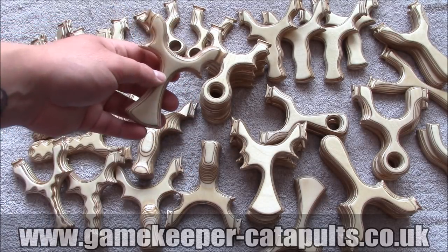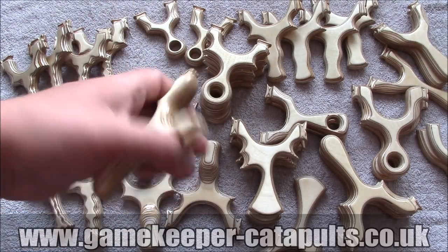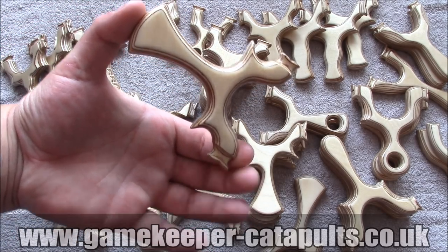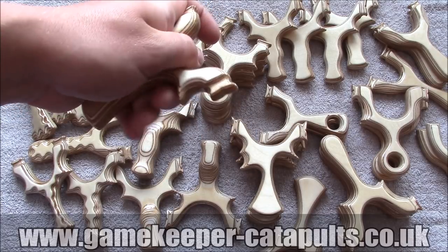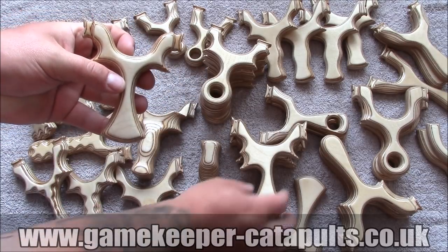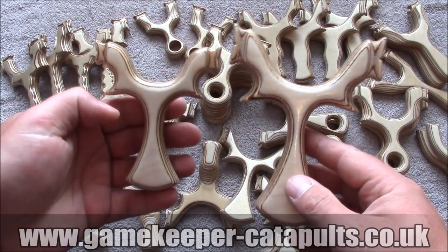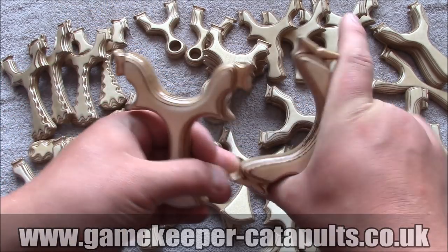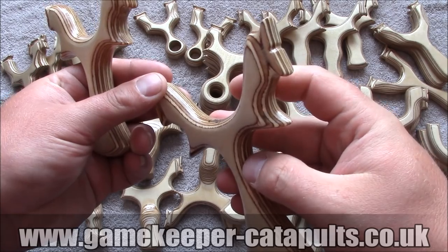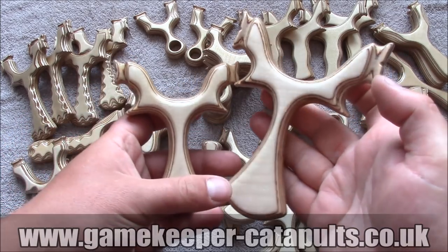Moving on to the Mini Phoenix. I actually shot one of these for a while to be honest. Even though it's only — well, how big would you say that is? Three and a half, four inch. Because it's so small, you can actually get a lock with all three fingers in and hold it like that. Don't get me wrong, it is small. We'll bring out the fully sized Phoenix now so you can put them next to each other for comparison. These are absolutely spot on. I love the Phoenix — lovely skinny waist, slight finger grooves in there, and they hold absolutely beautiful. Be a nice father and son pair.